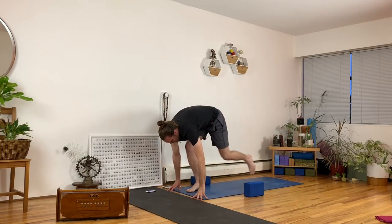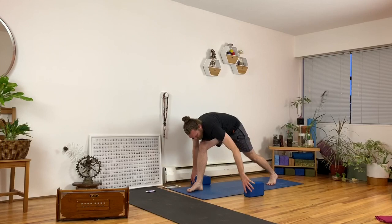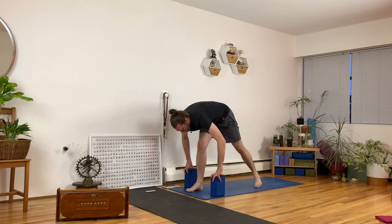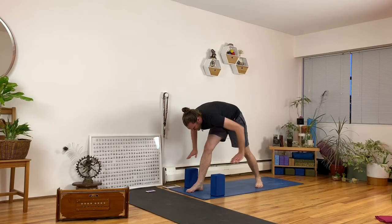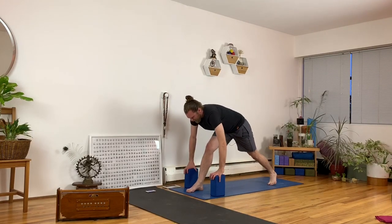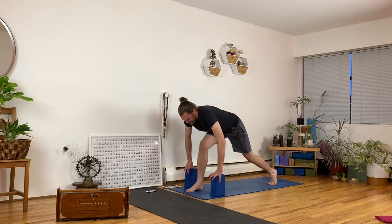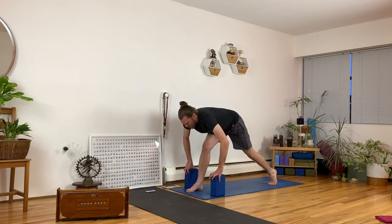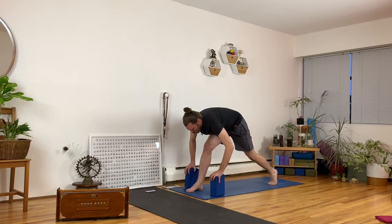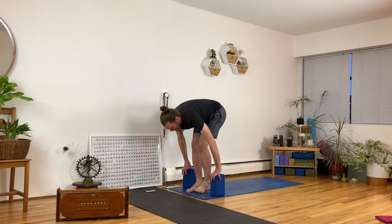Step forward, step back — pyramid pose. Same as revolved triangle: you can lift your back heel, straighten your front leg, bow over your leg. You can go for a shorter stance with your heel down, or even go into a reverse prayer position. I sometimes like the long stance position, even bending the standing leg a little bit to lift the sit bones up and then push the front leg straighter. Use your inhale to get long and exhale to move in. Switch legs — second side.